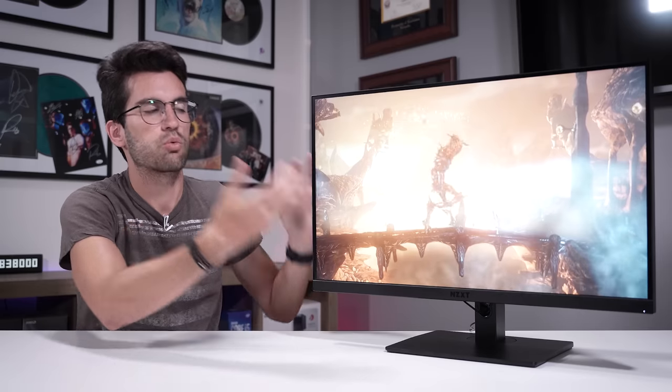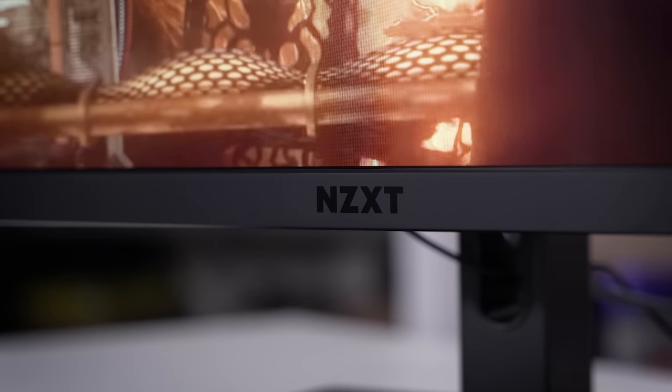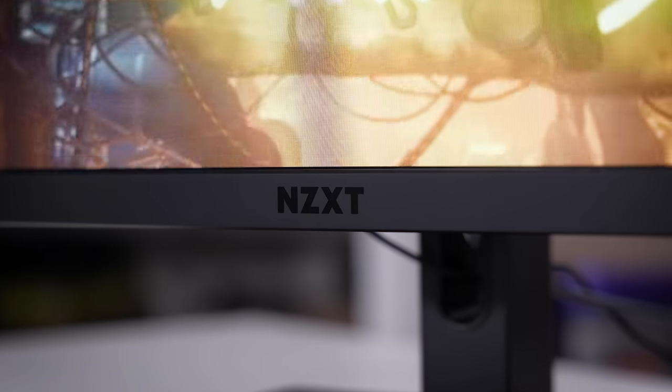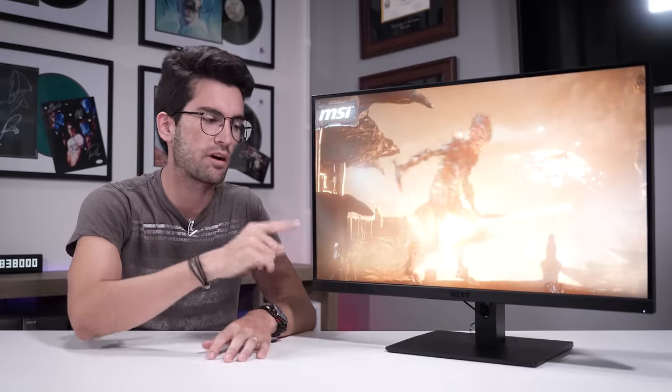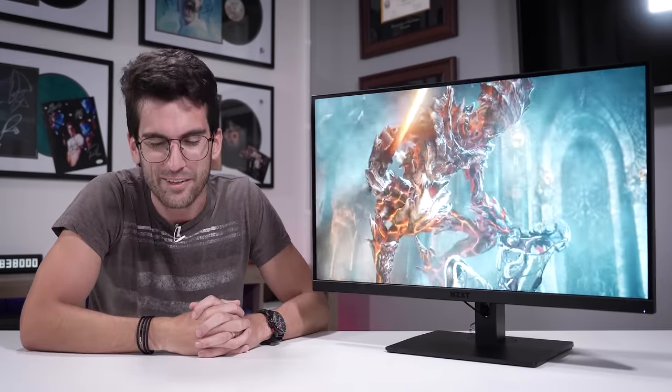The 27F takes a slightly more budget-oriented approach, and there's nothing wrong with having additional options at your disposal. Combined with NZXT removing the monitor stand as a forced bundle, it's a pretty competitive price point. It's not the cheapest 27-inch 1080p 240Hz IPS panel out there, but it does compete with a lot on the market, and more options is always better for the average consumer. Check out links in the description to learn more about the Canvas 27F and other NZXT Canvas monitors. Thanks for watching!